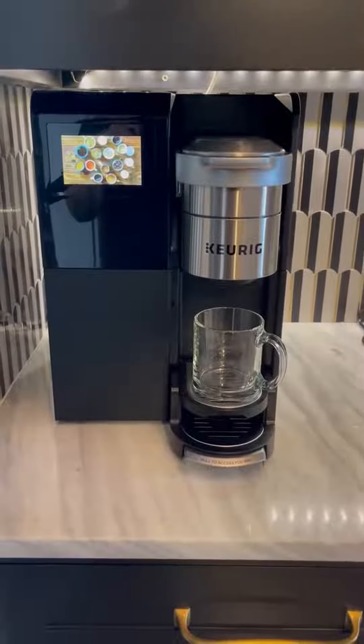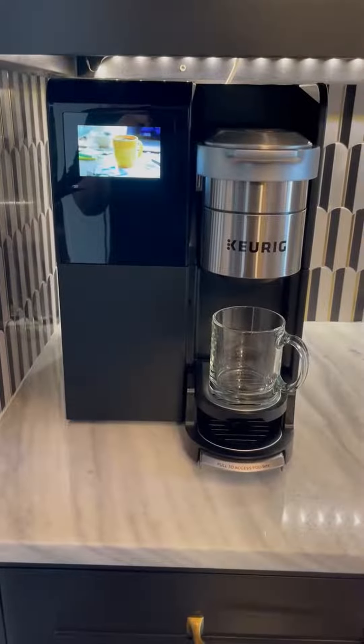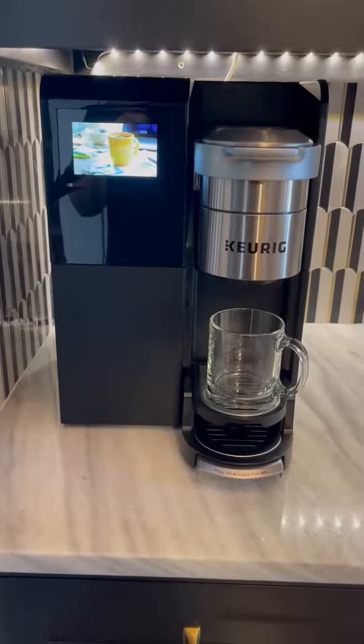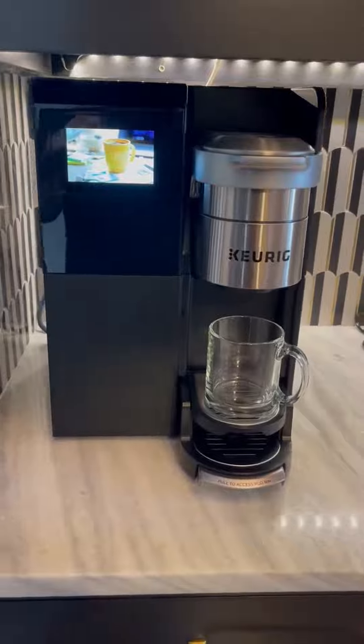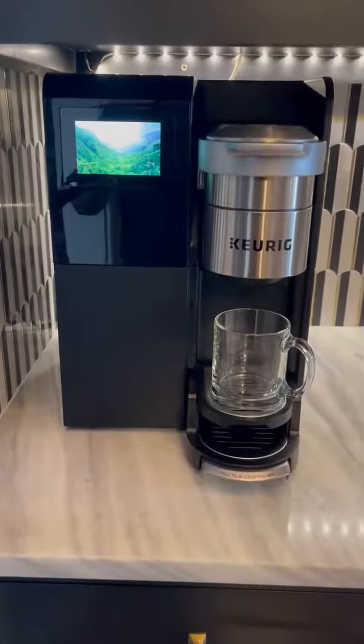Hi friends! If you are looking to start off your day with a cup of coffee and you want a great cup of coffee, this is the Keurig Commercial Coffee Maker. This is a direct plumbed line so you don't even have to worry about putting any water in it — it takes care of itself.